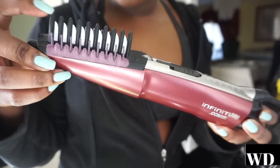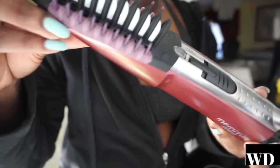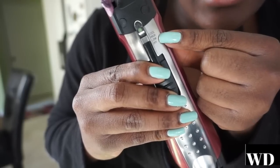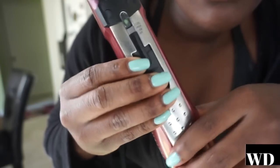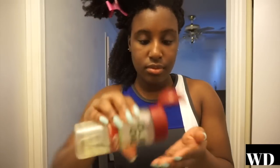It has one long tooth in the middle, then two small ones with some fuzzy stuff on them. It has a cool, high, and low setting and an off button. Here I am finger detangling with some Kinky Curly Knot Today, and I'm using a heat protectant all over my strands.